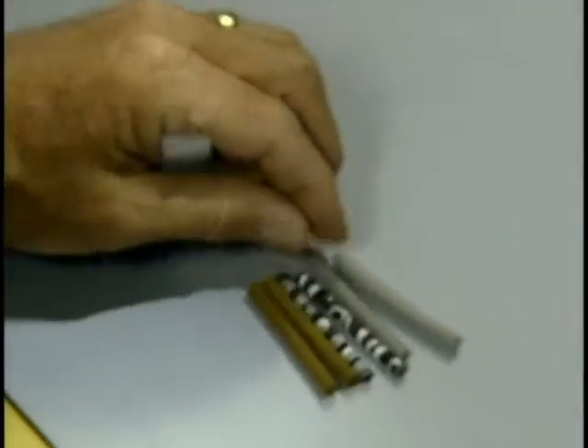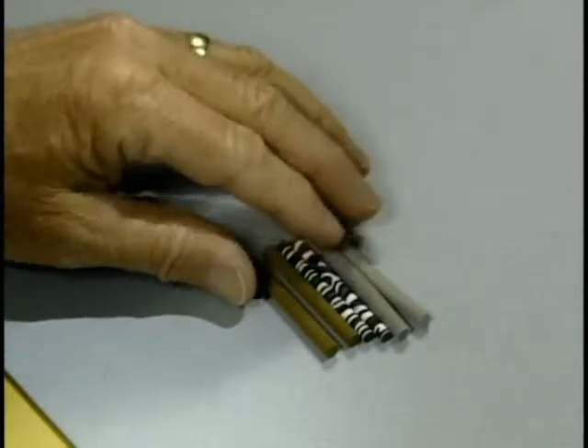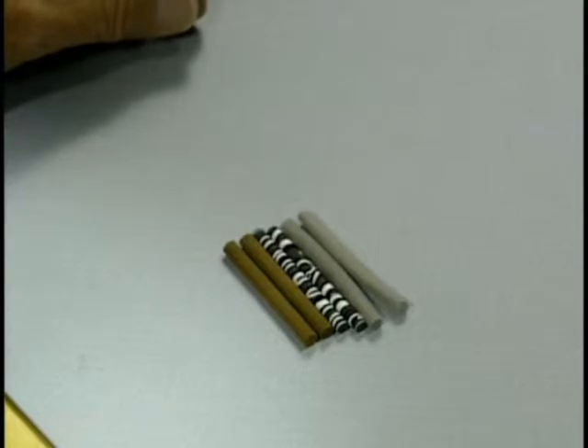I get this foam from Dale Clements up in Allentown, Pennsylvania. It comes in cylinders — these are about three-eighths of an inch in diameter and about an inch and a half or a little better in length.